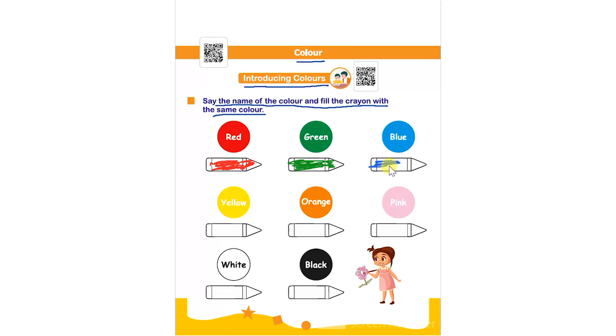After that it's blue, so they will be using blue color to color the given crayon. After that it's yellow color. Next is orange. After that it's pink. I do not have pink color in my toolbar, so the child has to use pink color to color this crayon.